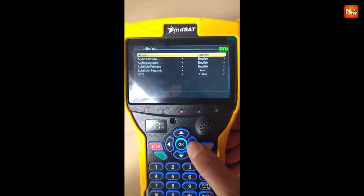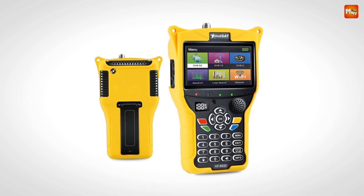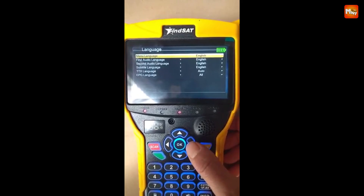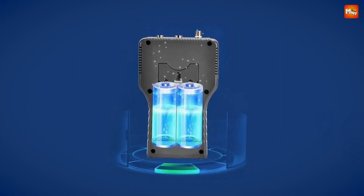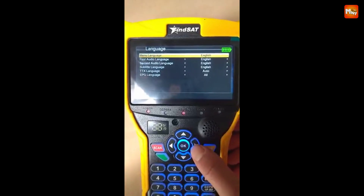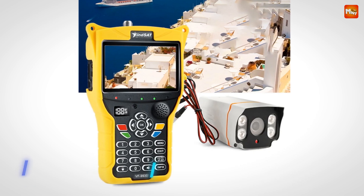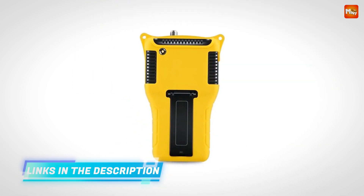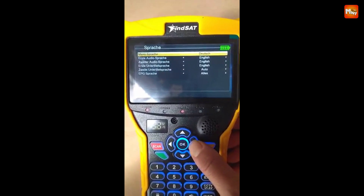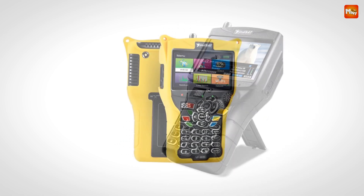The VF9930 comes with two customizable UI menu styles, and with features like a spectrum analyzer, motor settings with DiSEqC 1.2 and USALS support, and constellation analysis, you're armed with professional-grade tools. This device can also be upgraded with add-ons: Option 1 adds a CCTV module with 8MP HD AHD/TVI/CVI support for surveillance applications; Option 2 adds a remote control module for enhanced functionality. The VF9930 delivers with its 5,000mAh lithium-ion battery for ultra-long standby time and low power consumption, and supports multiple voltage levels for antennas — 0V, 5V, 12V, and 24V — with a full-range heavy bass-effect speaker.